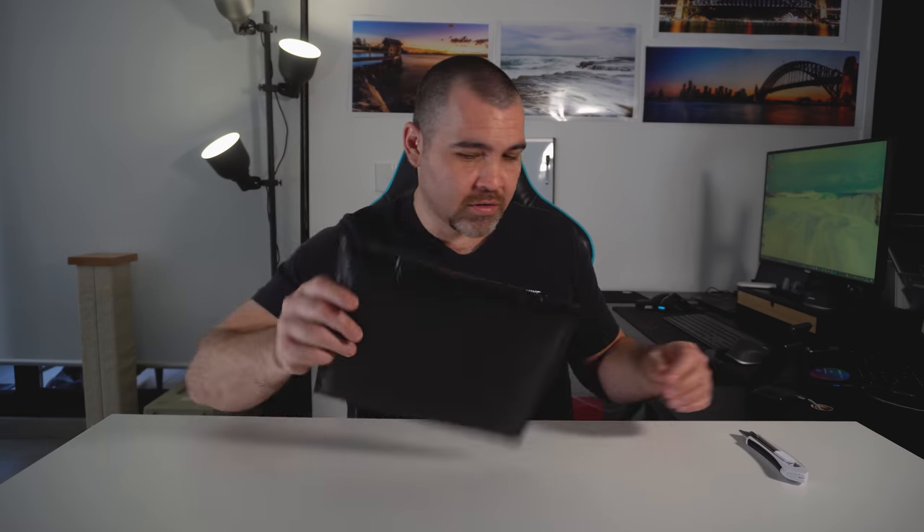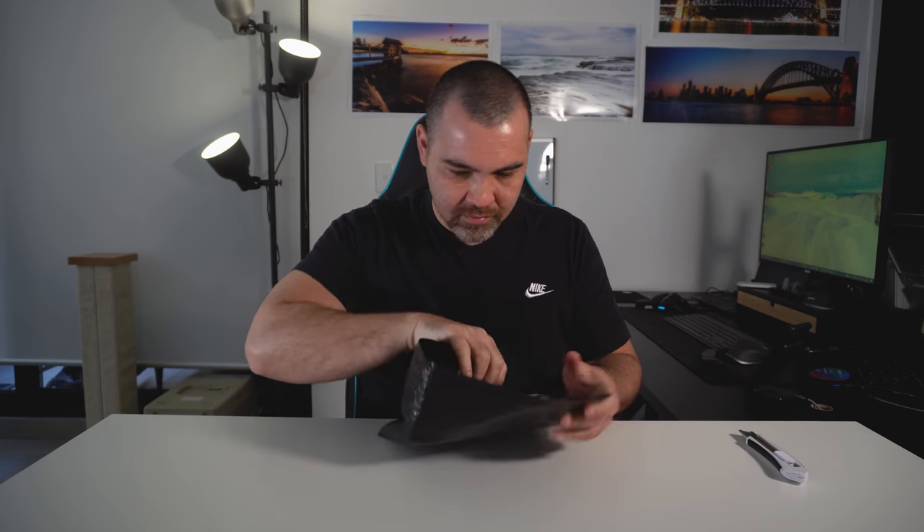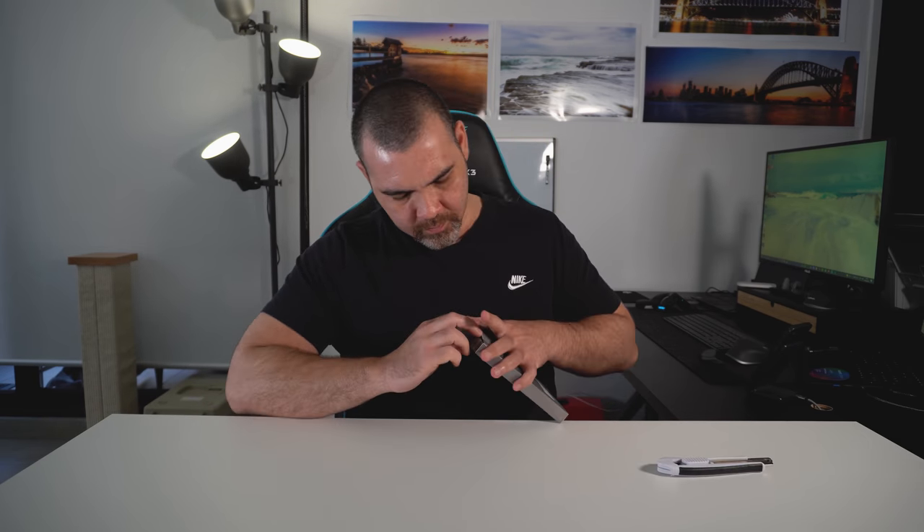Welcome back guys. I've got a new accessory to unbox so let's see what we've got today. This is Nissi's 10-stop ND filter that I recently purchased, but this isn't all the filters I've got, so let me go get them real quick.